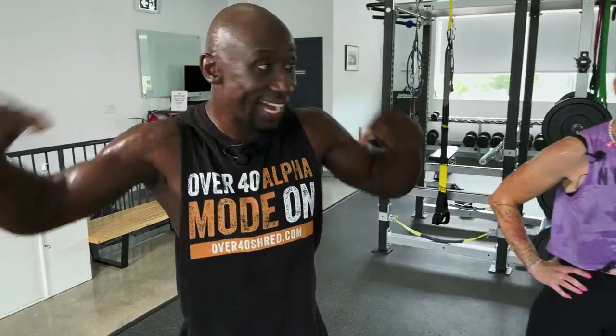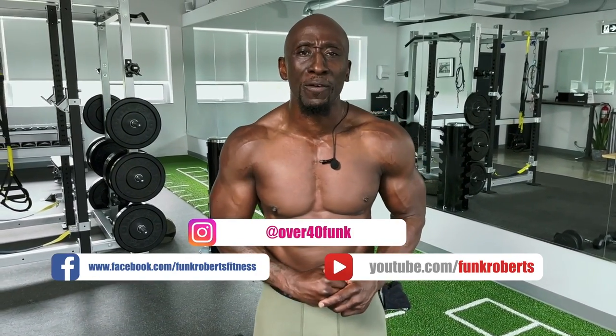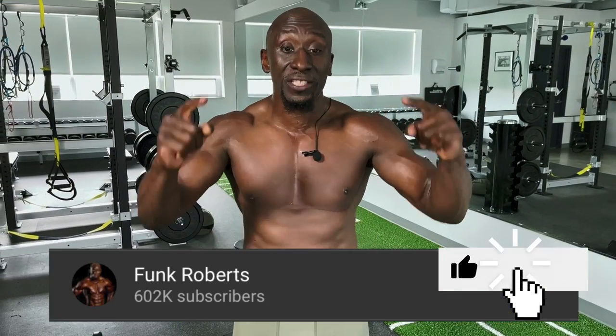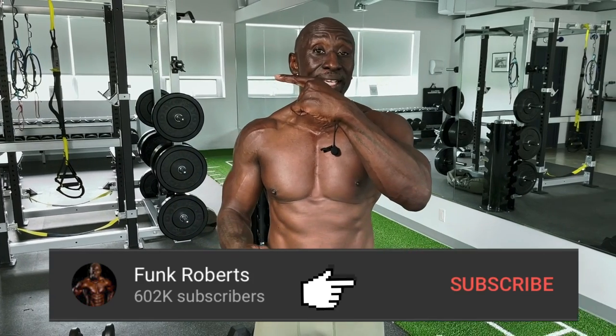Hey, it's Funk Roberts here — thank you so much for watching that video. I hope you liked it, in fact I hope you loved it, and I hope you learned something. Please show me some love: like this, share this, leave your comments below. If you liked that workout, click that button right there and it'll take you to the next workout. I'm the Funkster and I'll see you on the other side — get it done!